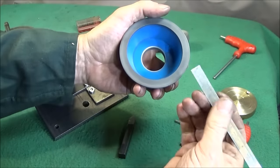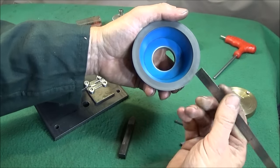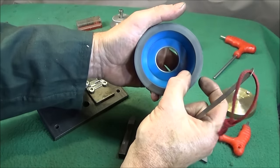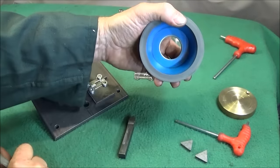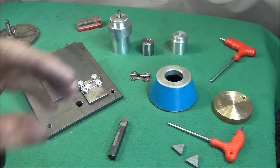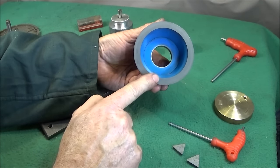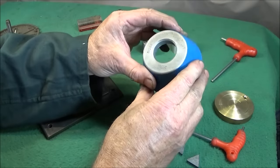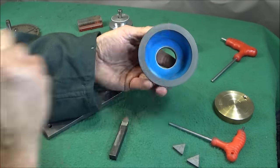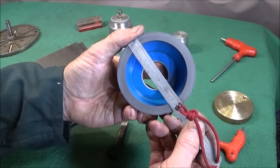It has a fairly wide diamond lapping area on it - it's about nine millimeters across - so you want the widest one you can get. They also come in different coarseness of grip. I can't remember the number of this one and it's not written on there anywhere, but it's very fine and it's three and a half inches in diameter.